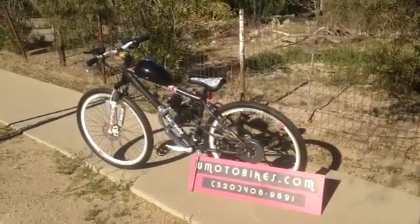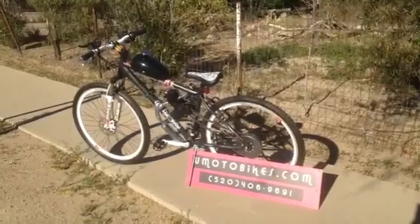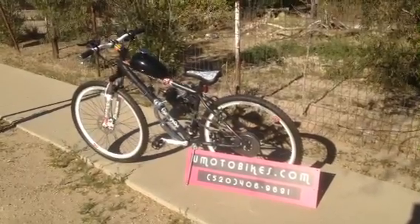You can ride this bike normally, or you can ride it motorized. Just put it on one speed and adjust the power that you want.